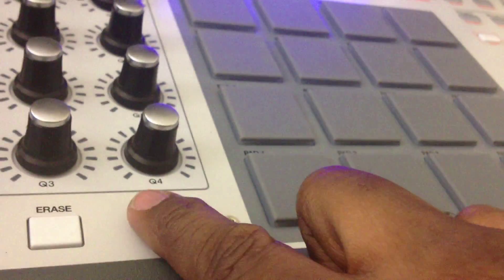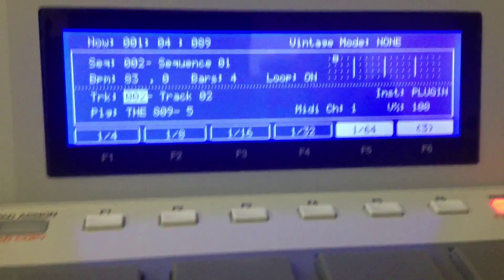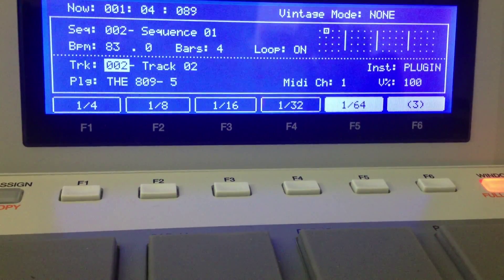To latch your note repeat, all you got to do — it's gonna be kind of hard for me to do this with one hand — but basically you want to hit Shift and Note Repeat, which is right here. Shift + Note Repeat, that's how you do it. And now your note repeat screen is latched.